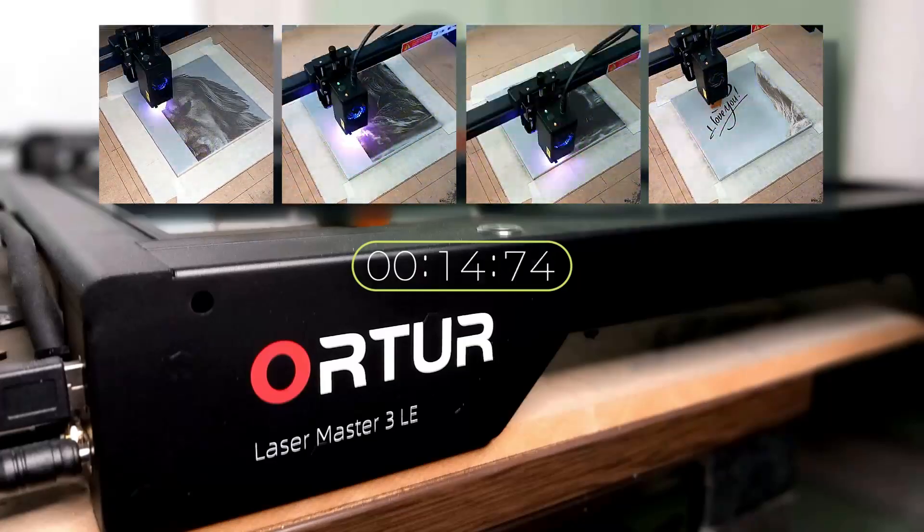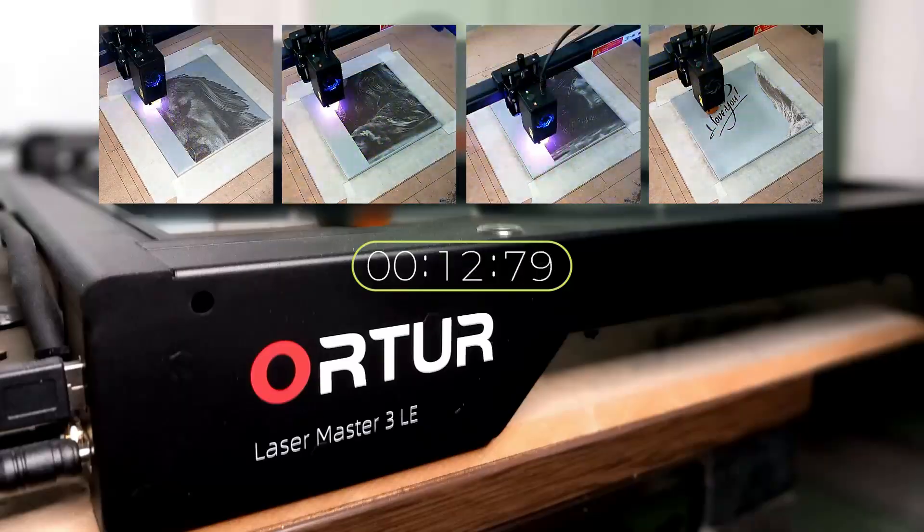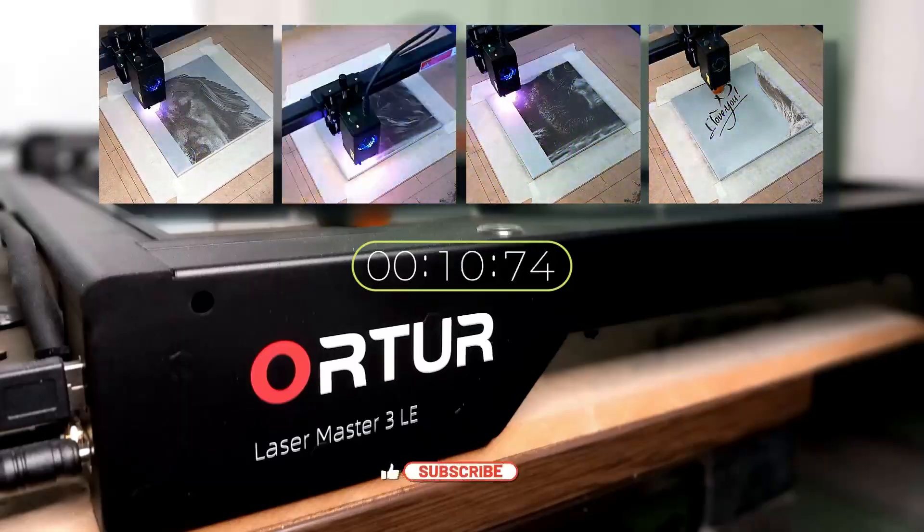After all four tiles have finished, just clean off the zinc spray paint with thinners to reveal the final image.